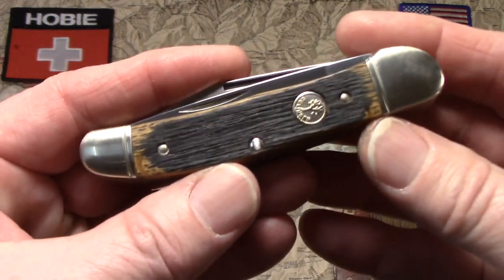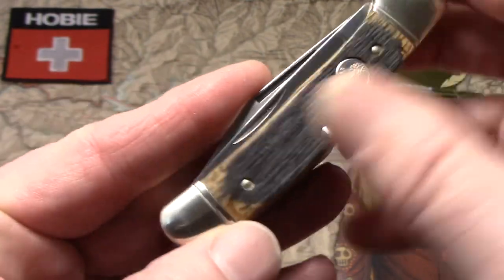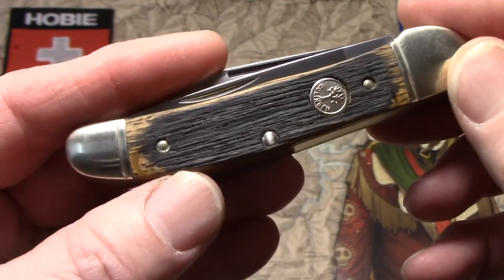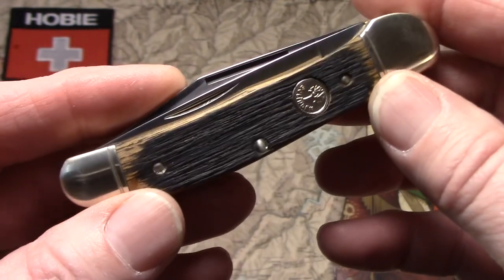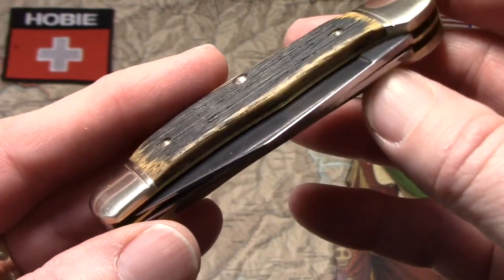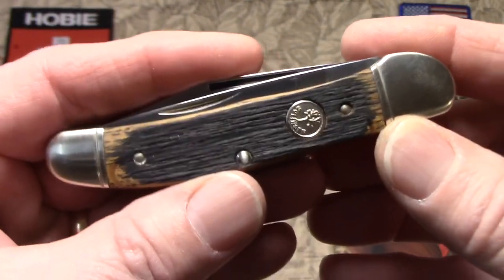The first thing you can see here are these really interesting beer barrel oak handles, and they are burnt. I want to talk about that in a minute — I want to talk about the beer barrel wood and where it comes from. But first, let's talk about copperheads, the copperhead pattern for a second.